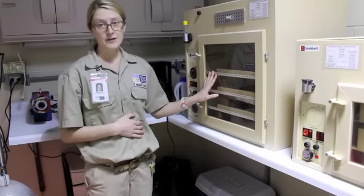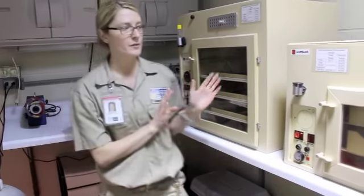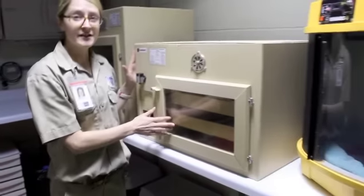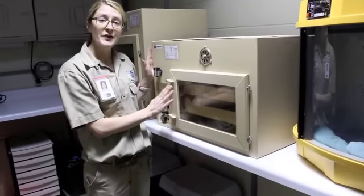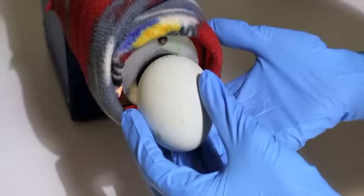After they are in here for 36 days, they'll start to pip — they'll start to poke through the end of the egg. Once they do that, we're going to move them over to our hatcher. The hatcher is the same as the incubator, but the humidity is a little bit higher, and it doesn't have those trays that roll back and forth.